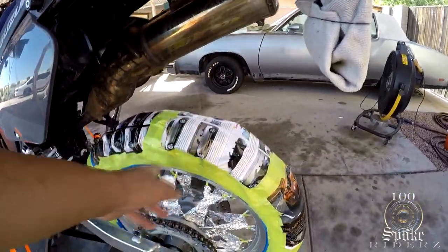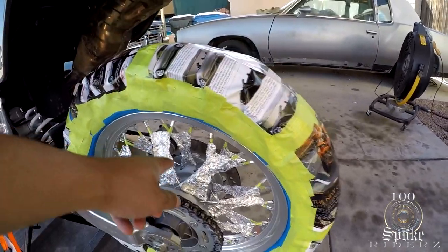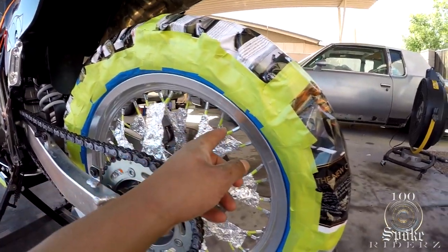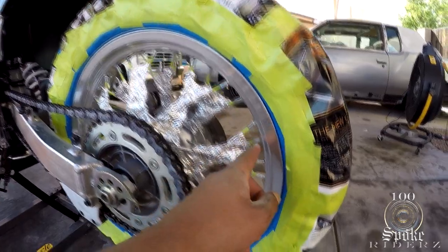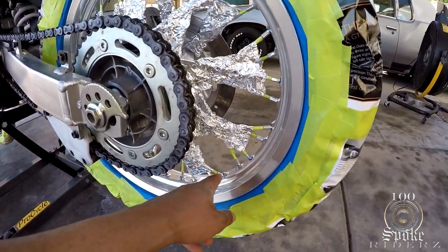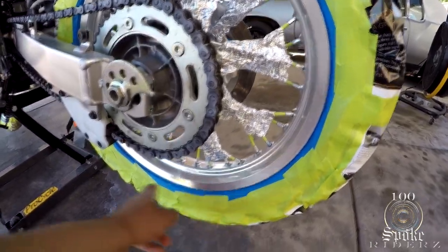I'm not gonna spend too much time on this — just taped the tires up, got real close to the edge. This time I didn't put tape on the spokes, I just put some foil on them, but I did put a little tape at the very tip. This time I'm gonna spray plastic dip on my nipples also. Last time I just did the rim itself, didn't do the nipples, but this time I'm gonna do the nipples.